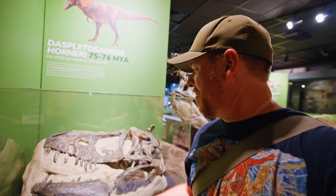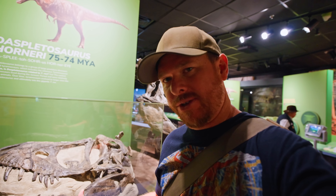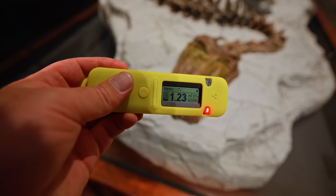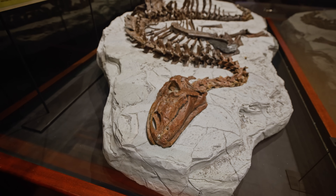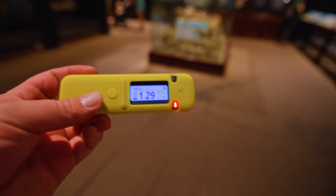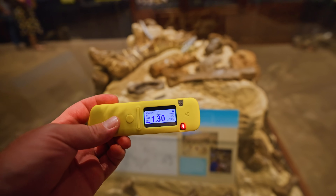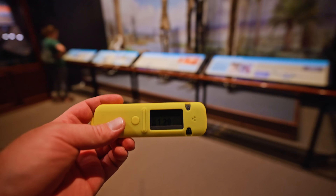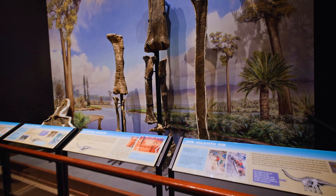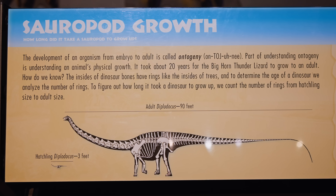I don't know how to say that name, but this is an actual real fossil, and I know that because it is a little radioactive. If this glass wasn't here and I was able to get a direct reading, it'd probably be a lot higher — but still, the dose level is so, so low.